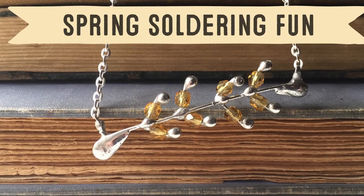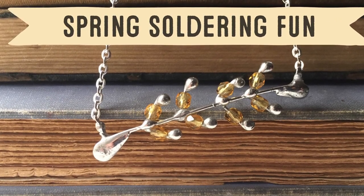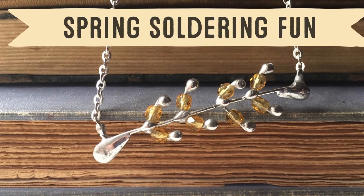I am ready for springtime and I hope you are too. Let's get in the mood today with this low-tip soldered springtime necklace.